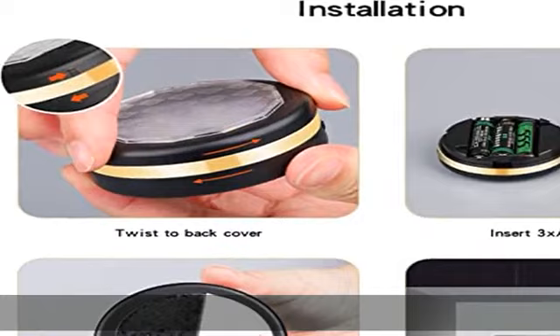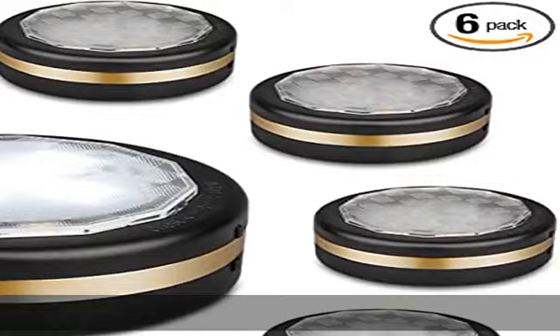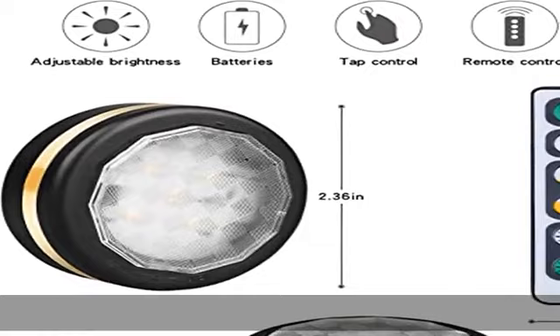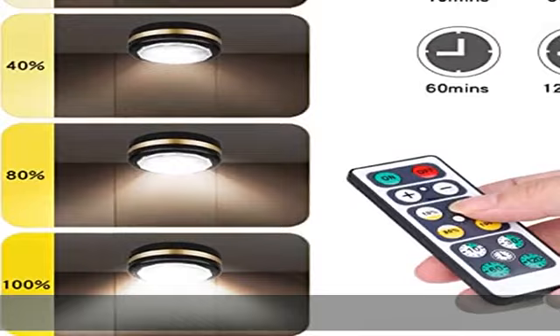Easy to install. Powered by 3x AAA batteries — batteries not included. Quick installation with original 3M adhesive tapes, 6 pieces included. Strong adhesion without scratching furniture.